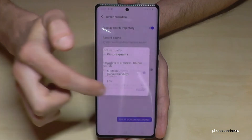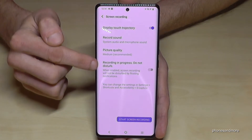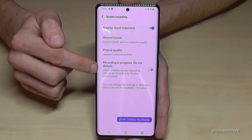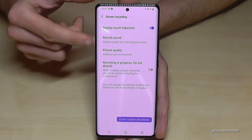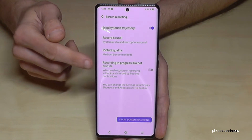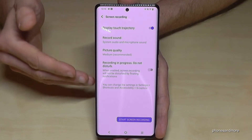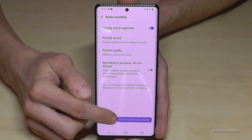The last option is also a nice one — if you are doing your recording and someone sends you a message or calls you, you usually see the notification on the screen. This option will block those notifications so they are not part of your recording. Once you have everything set, just go and start screen recording.